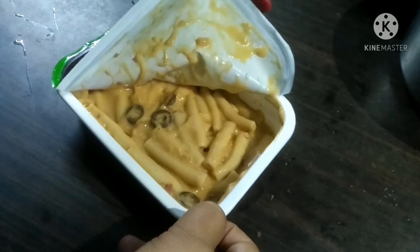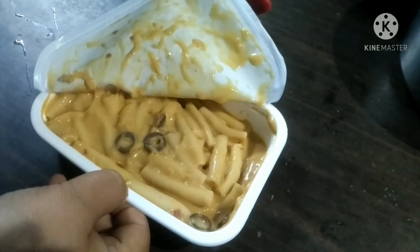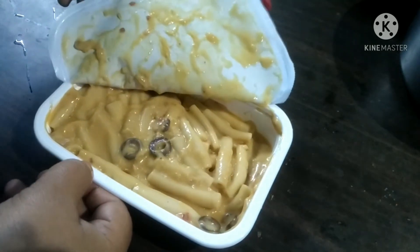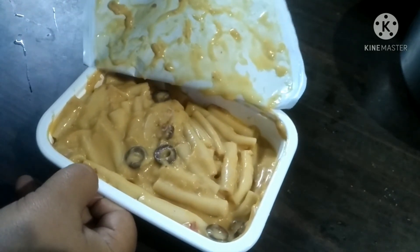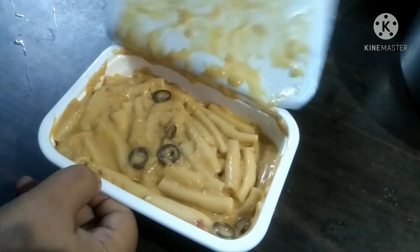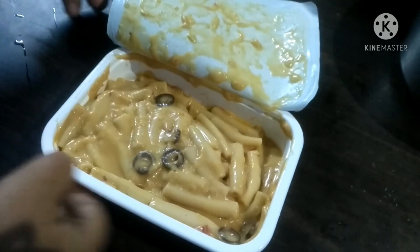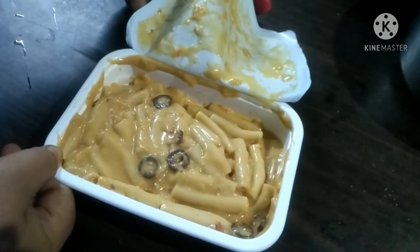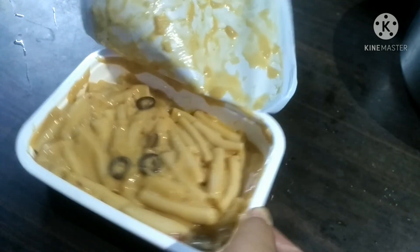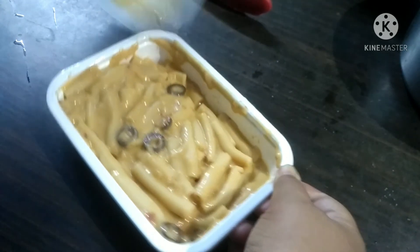Delicious pasta — cheese macaroni with mushrooms and chopped olives. Ready. Let's have a feast.